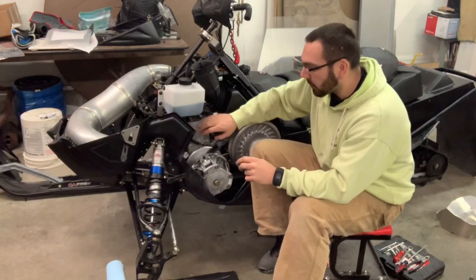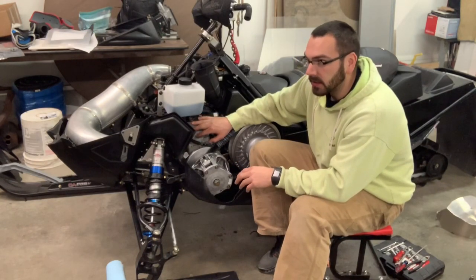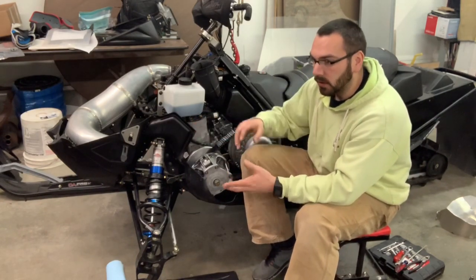Overall, this was a very difficult process — getting your hands down in there, getting the pump on, and making sure all the lines are connected. It's pretty difficult with the motor still in the sled.